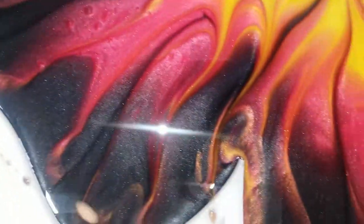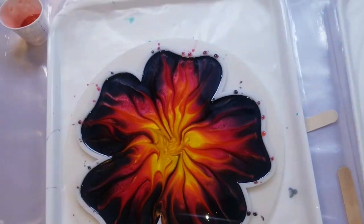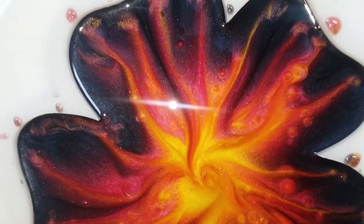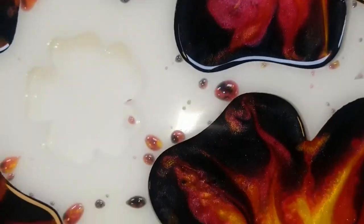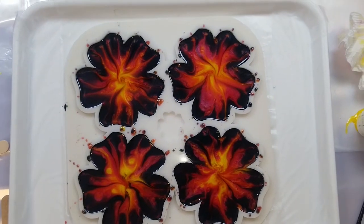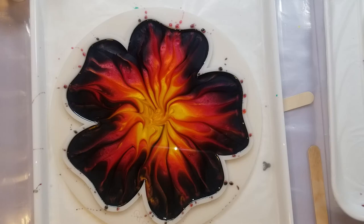Alright guys, I hope you're enjoying it so far. Let me know if you have any ideas, questions, want to see different color schemes or techniques — let me know in the comments below. After this step, I waited till it cured and then put a layer of clear epoxy on it to fully cover to the top. Then I waited at least 12 hours until they were hard and demolded them.